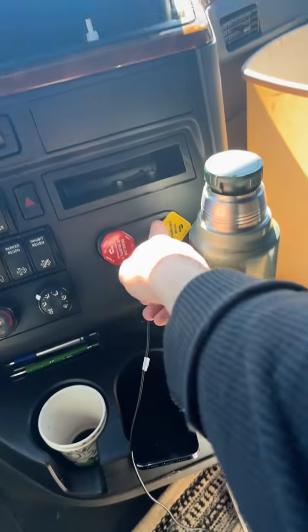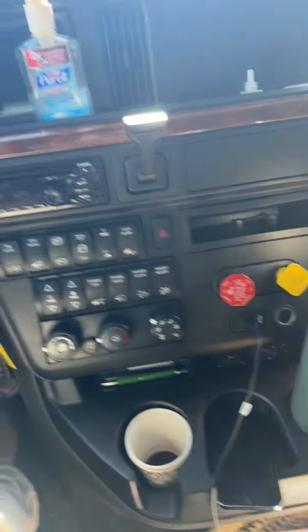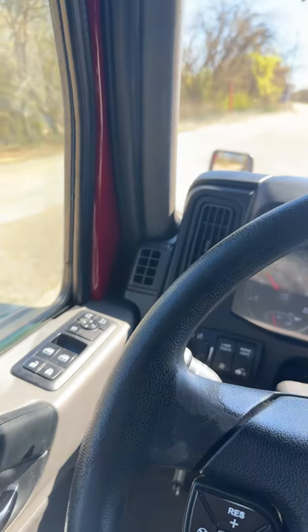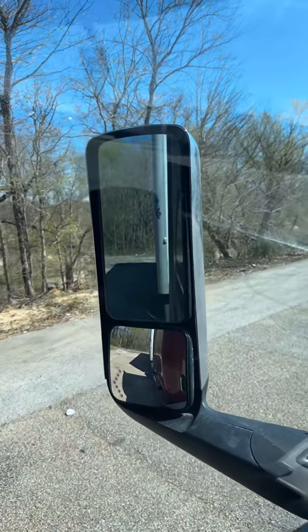Easy, slow — push on the parking brake for the truck only, because the trailer I'm dropping. You see? That's how we got it done.